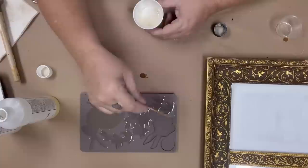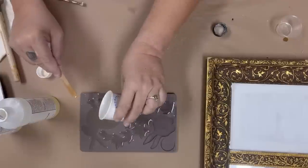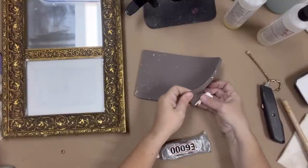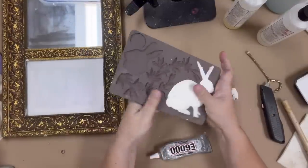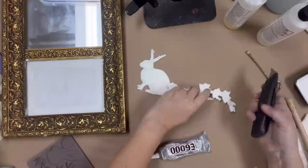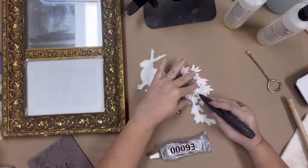If you accidentally over-pour like I did, or you splash with your popsicle stick, don't worry — once it's dry it's very easy to clean. To remove your resin projects from the mold, all you do is flip the mold over and sort of push them out. They'll come right out, as you can see, and they have great detail. This is where I had the overpour.